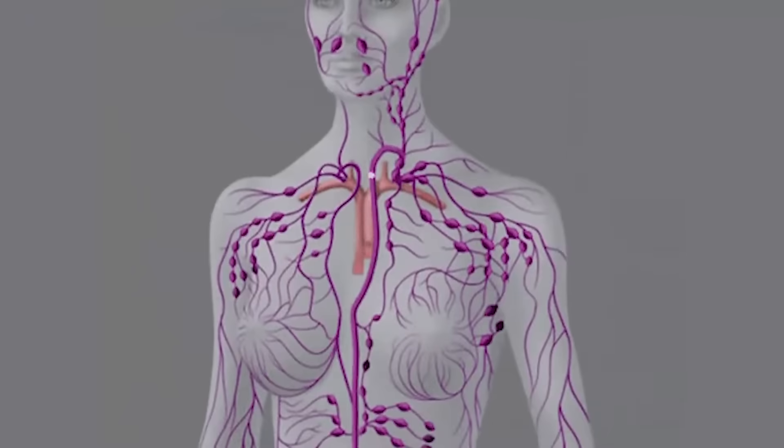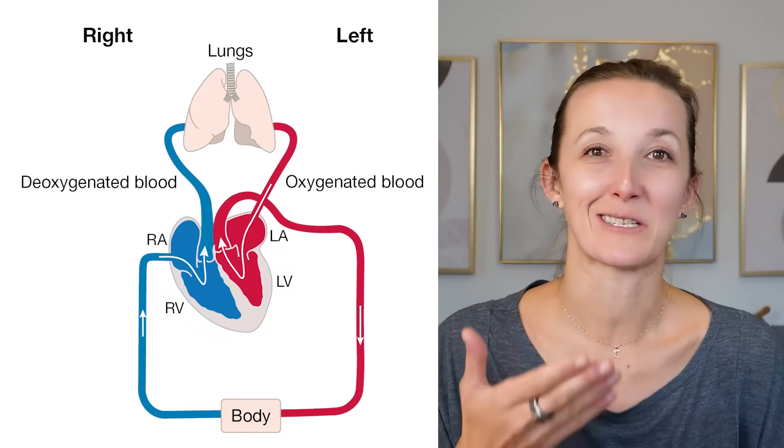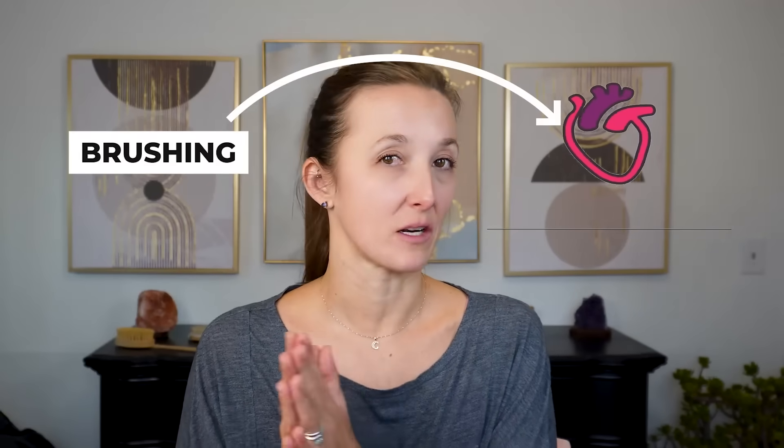The lymphatic system is going to drain lymph back to the blood supply. A lot of people are saying you move the fluid towards the heart because the heart is where blood gets reoxygenated and returned to the blood supply. That's what I mean when I say they're not totally inaccurate, because the lymph does return to the heart. However, when you look at the anatomy, our heart is over here, and if we're brushing to the heart, we're actually missing where the lymphatic fluid drains.